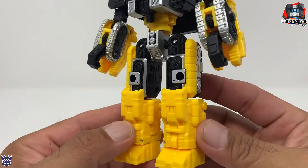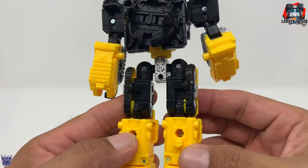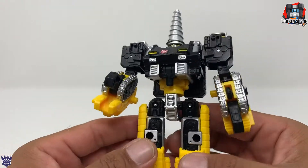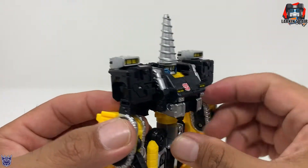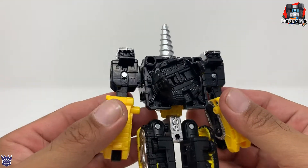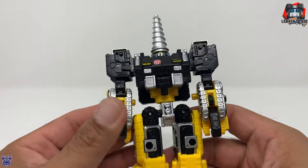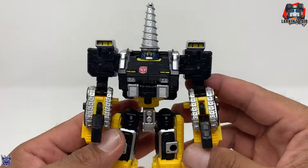A little plain on the bottom for my liking. I'm kind of curious what Toy Hex will do though. All in all pretty nice — I like the color combination on him. Again, he is a repaint of Siege Brunt so there's really not much to say. I did a review of Siege Brunt a while ago, so I'll put a link in a card if you guys want to check it out.